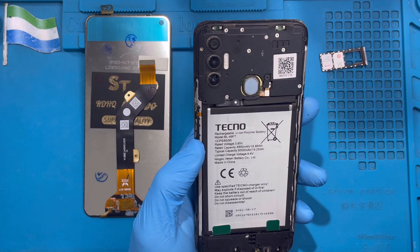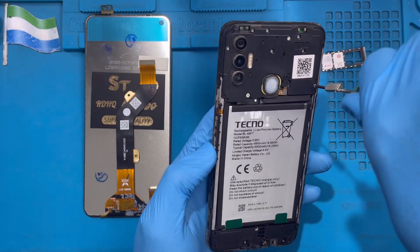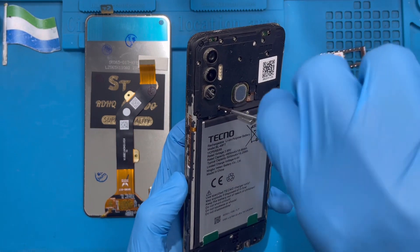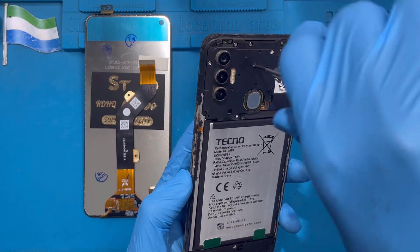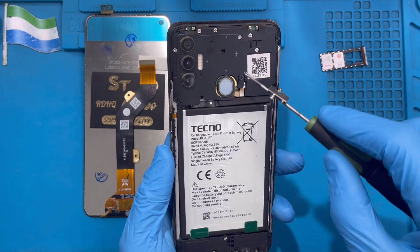Now you need to take out all the screws. There are so many screws at the back of this phone — make sure you take out all the screws. Remove all the screws at the top here. There are too many screws but don't worry. The black screws are on this side, this side, this side, and this one.